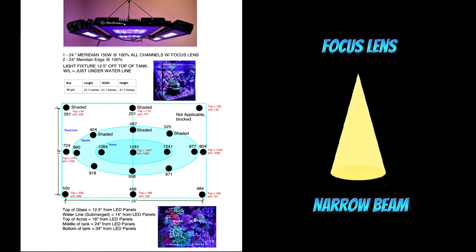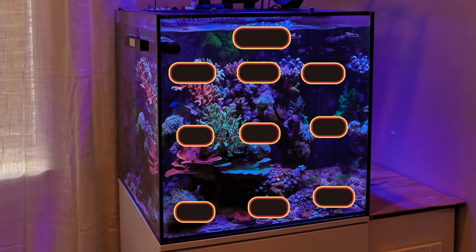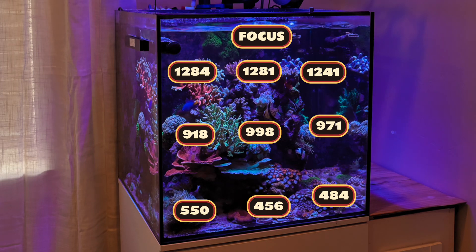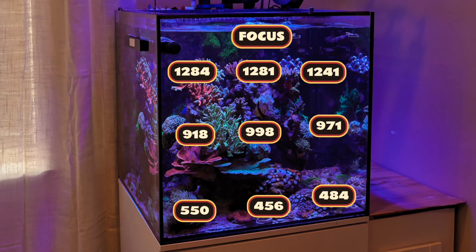First up is the Focus Lens. This lens uses narrow optics to concentrate the light into a tighter beam, reducing the spread and directing more intense light to specific areas of the tank. This focused beam penetrates deeper into the water, making it ideal for tall or deep tanks where higher light intensity is needed in certain areas. At 100% on all channels with the Focus Lens combined with the two edge bars, we're hitting PAR in the 1200s at the Acros 18 inches from the lenses, 900 PAR at the middle of the tank 24 inches from the lenses, and 400-500 at the sandbed 34 inches from the lenses.